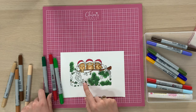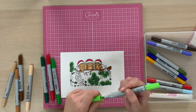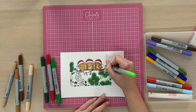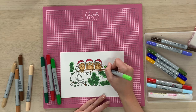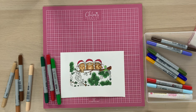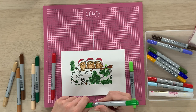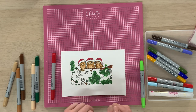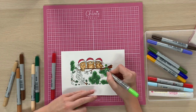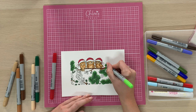I'm going to grab a slightly lighter green for the holly leaves — this one here is called Yellowish Green. We're going to go in and colour these holly leaves in; it looks quite bright but what we're going to do is pop a little bit of a darker colour into the middle just to darken it down. The colour I'm going to use to do that is Nile Green — I'll brush that into the centre of the holly leaf, then take my Yellowish Green marker and just blend over to blend it out.